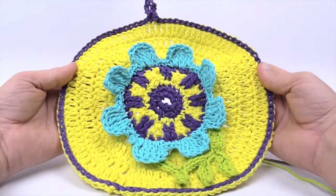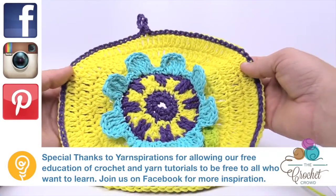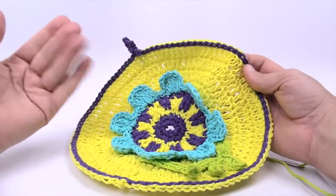Until next time, I'm Mikey on behalf of The Crochet Crowd as well as Yarnspirations.com. Thanks for joining me today — this is called the Spring Flower Dishcloth. Hopefully you've enjoyed today's tutorial and I hope to see you again real soon. Bye bye.